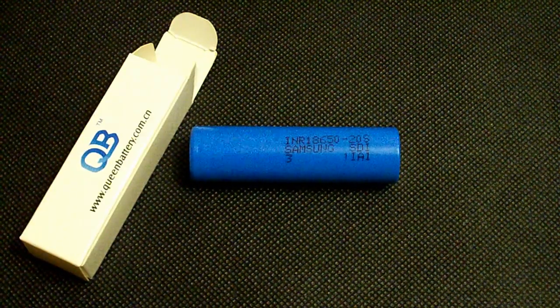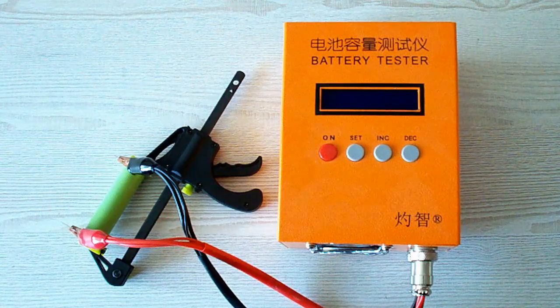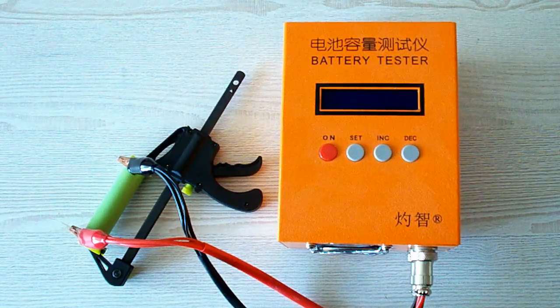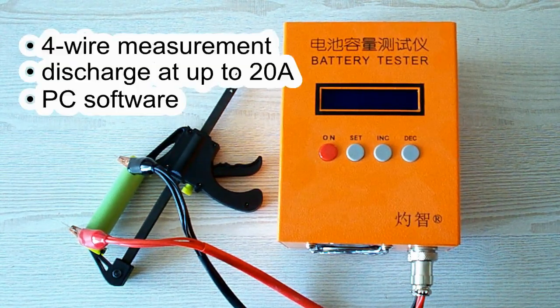Now let's take a quick look at my testing rules and equipment. All the tests were done using a special battery tester, the ZK ETEC EBC-A20, which supports 4-wire measurement, discharge current up to 20 amps, and it can be connected to a PC for building graphs.